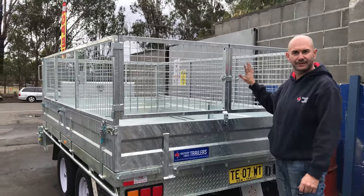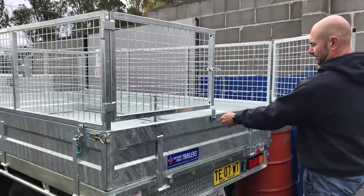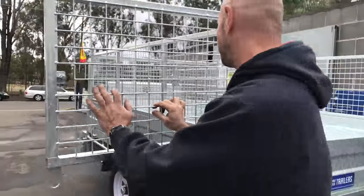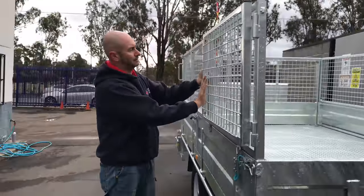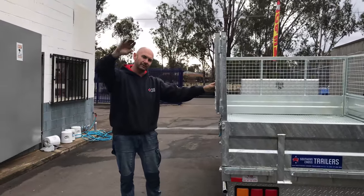This customer asked for the cage, so it's nice and simple for him — two little barn doors. They also swing around because it's a hydraulic tipper, and it goes in and locks in place, so when you're tipping it up they're not going to swing around.